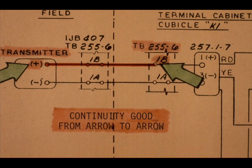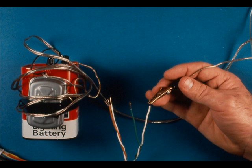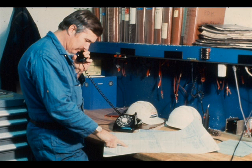Test the remaining transmitter and transducer wires in a like manner. Suppose a multi-pair cable wire is shorted to ground, or to another wire, or open — what do you do? You must inform your supervisor or the responsible engineer. He will assign you a different pair to use.